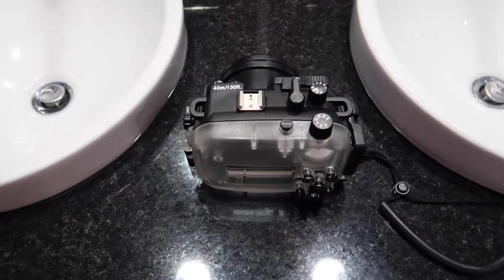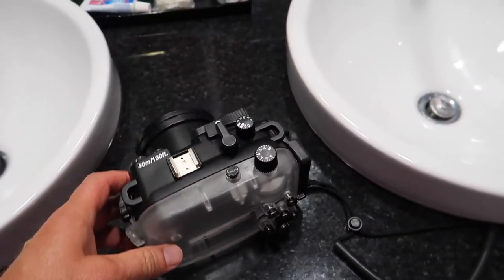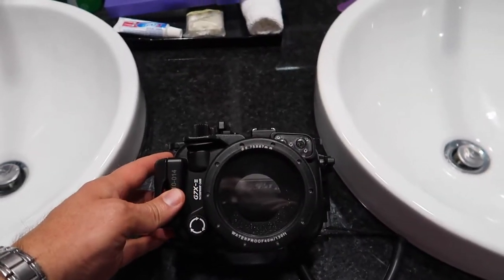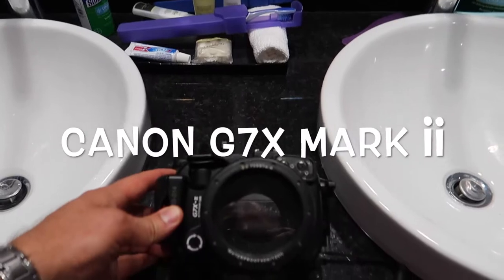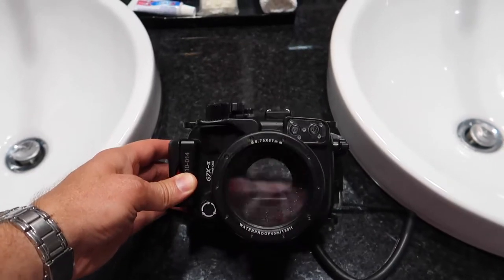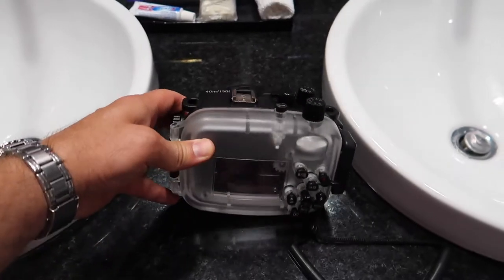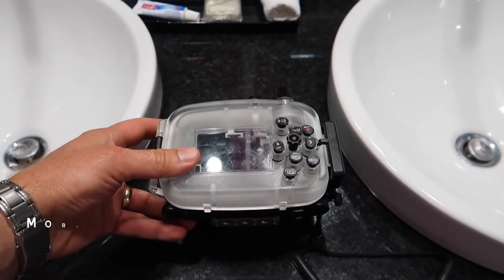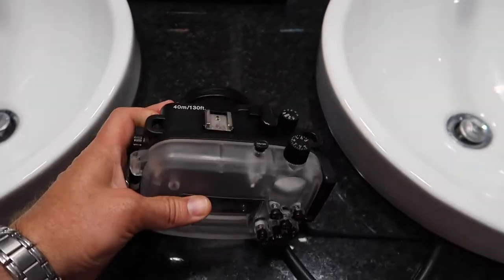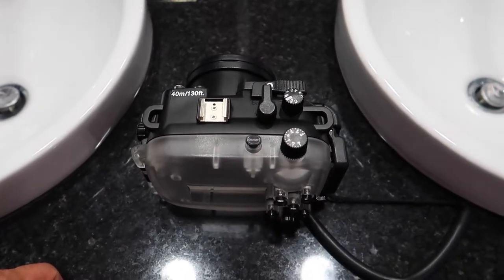Hi guys, we're here in Mexico and we're gonna do a little review about this camera case that I bought. This is made for the Canon G7X Mark 2. The only reason I bought this case is because my GoPro video was being pixelated on YouTube, so I decided to try this out. This case was only like a hundred and sixty-six dollars on Amazon.